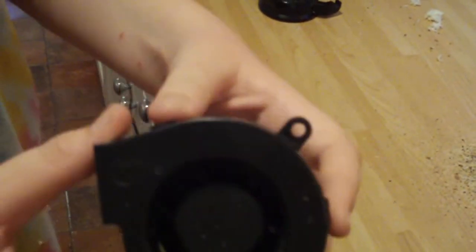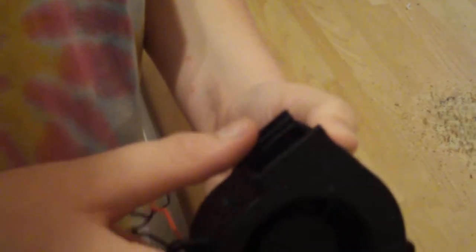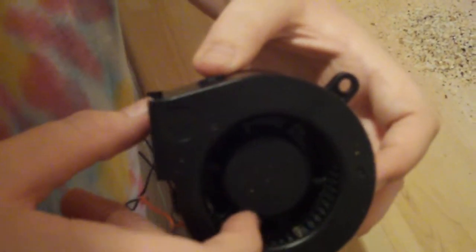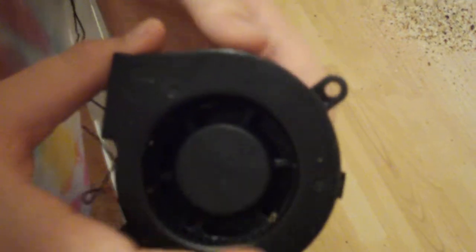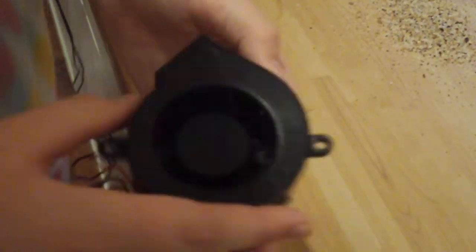It's just a simple 12 volt computer fan blower. The spaces between the blades should really be quite a lot bigger to fit larger particles through, but this will have to do. I might see if I can find or make a better fan for something like this, but at the moment it works good enough for picking up crumbs and collecting them into the bag.